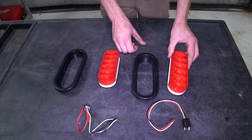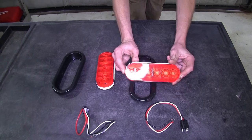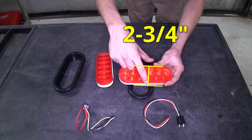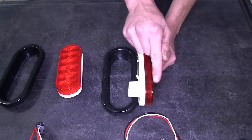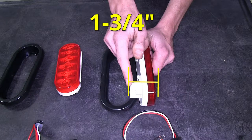Now for a few measurements. The overall width of our taillight assembly is 7 and 9/16 of an inch. It's 2 and 3/4 of an inch tall. And the overall depth of the assembly from the edge of our lens to the end of our connector housing is 1 and 3/4 inches.